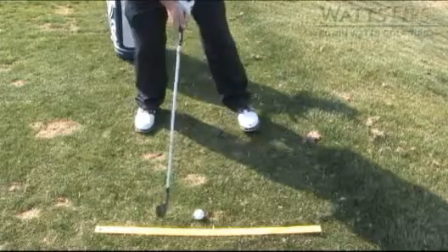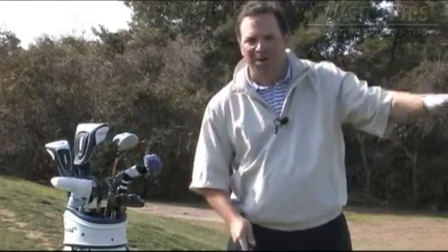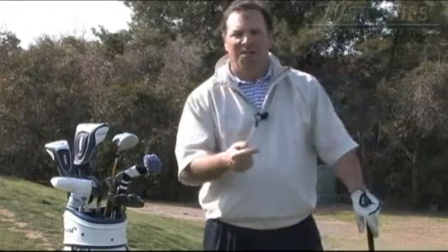A lot of times folks get their feet aimed too far to the right. Well, if you're aimed too far to the right and you make a good golf swing, you're going to hit the ball too far to the right. So what happens — your feet are aimed too far to the right and you make a bad golf swing coming over the top to hit the golf ball towards your target.